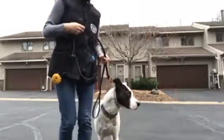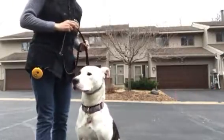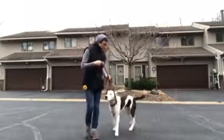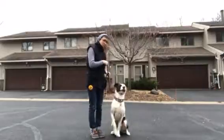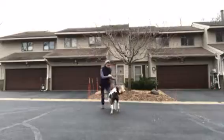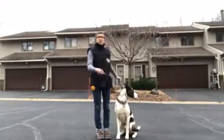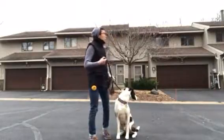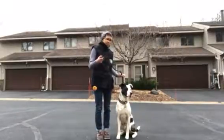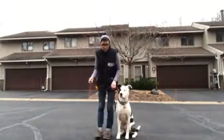To get your dog to sit, you simply pull up on the leash, and as soon as your dog sits you release the pressure. Good — I don't have to say a word. All he needs to know is that when he feels that pressure going up on his neck, he sits, puts his butt down, and then the pressure goes away and he's in the position that you want.